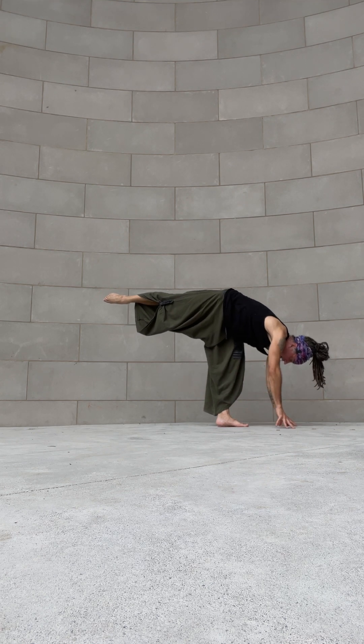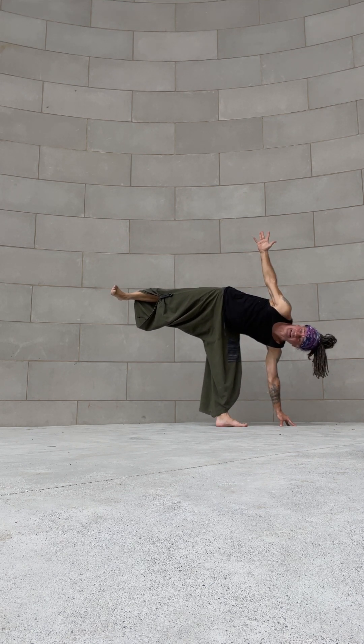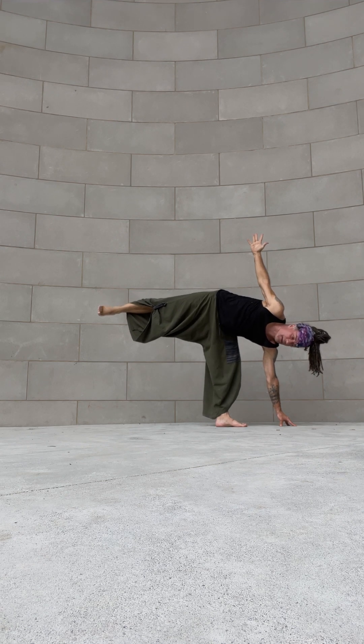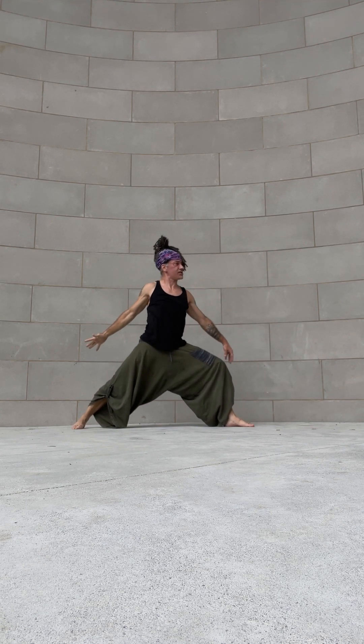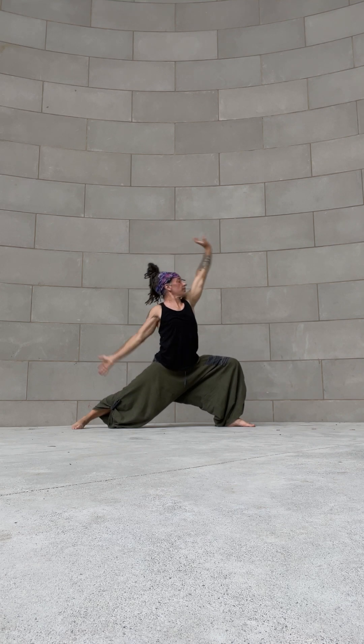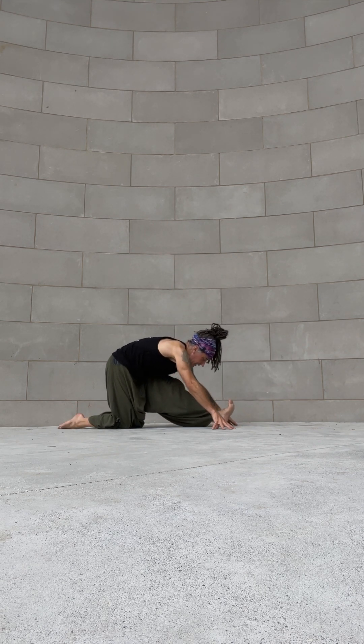Walking the hands slightly forward, right arm reaches up, back leg stays lifted — squeeze the outer waist and outer hip to get that top leg up. Step it way back into reverse warrior, land gently. Summon that ocean wave up and over your head, cartwheel the hands down to the ground — half split. Back knee releases, front leg straightens.